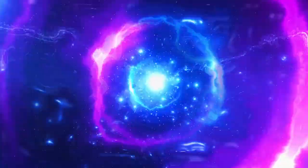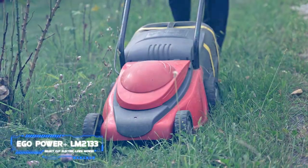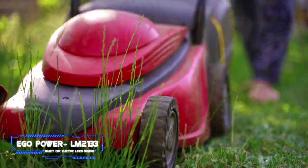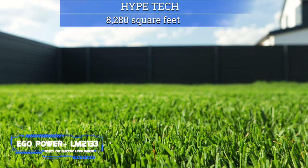Number three: the EGO Power+ LM2133 Select Cut electric lawn mower. Pros: includes a rapid charger. Cons: doesn't cut as well as other mowers in its price range. Key specs — cutting width: 21 inches, weight: 53 pounds, cut area per charge: 8,280 square feet.